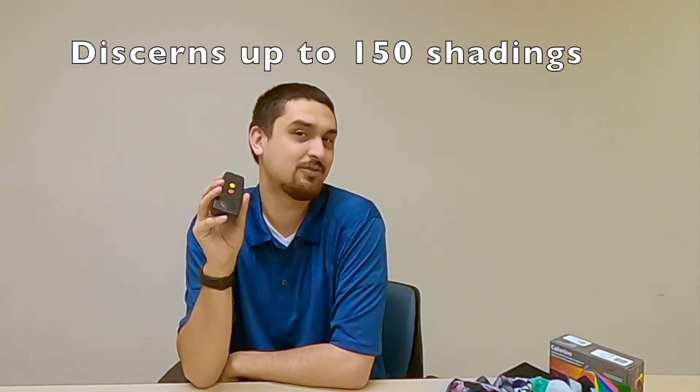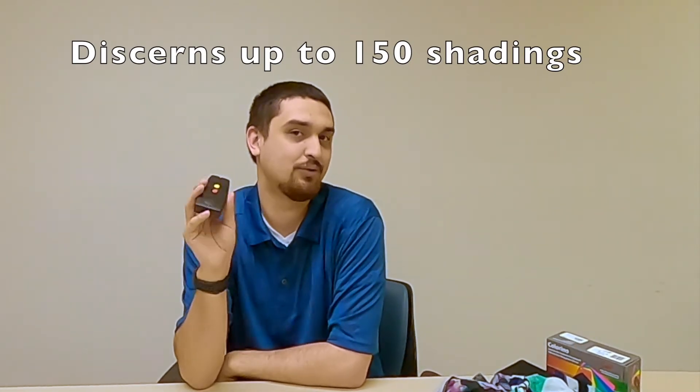This is the first device that I have seen that does multiple colors well and will actually tell you different pigments of colors. Usually they will only do like blue, green, red, purple, and you have to kind of guess or know your clothing. But this one actually was able to tell me light or dark and then the color.